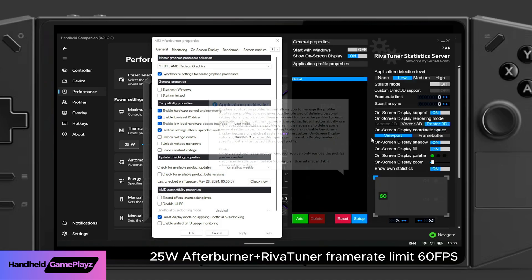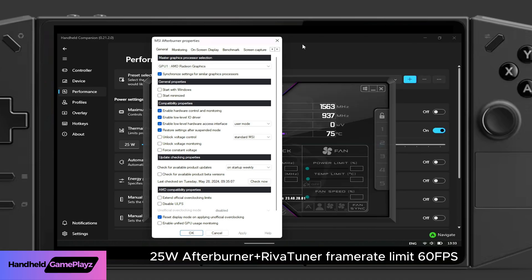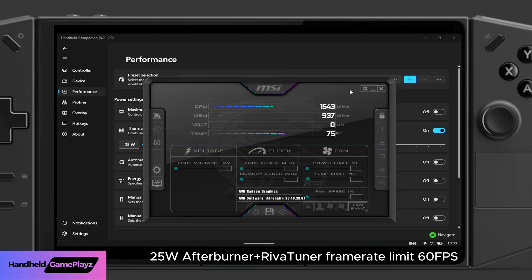In the top right-hand corner you can see the frame rate limit. We're just going to cap it at 60 frames per second. I've tested this and it seems to solve the runaway temperatures that have been an unintended consequence of these new graphic drivers.